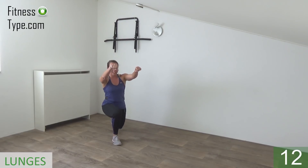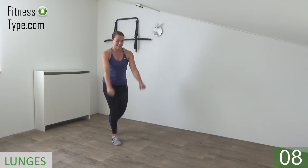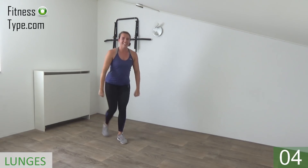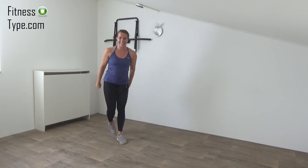Just keep going, lift your arms up, go into the lunge and come up. Almost there, and we do one more. And that's it.